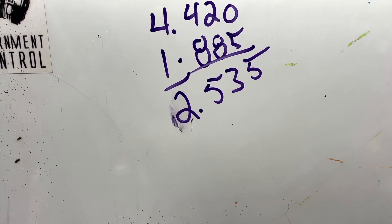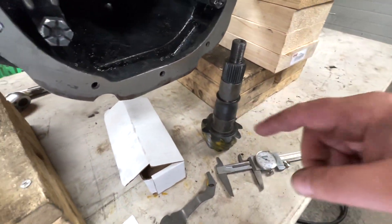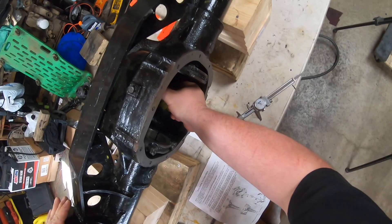So 4.420 is our reference number. The measurement off the pinion is 1.885, which gives us 2.535. Now according to the instructions, I want to put the pinion tool in with no shims and tighten it up to take the slack out of the bearings.